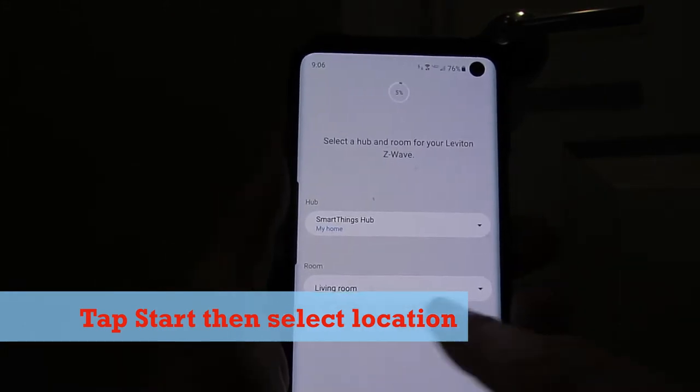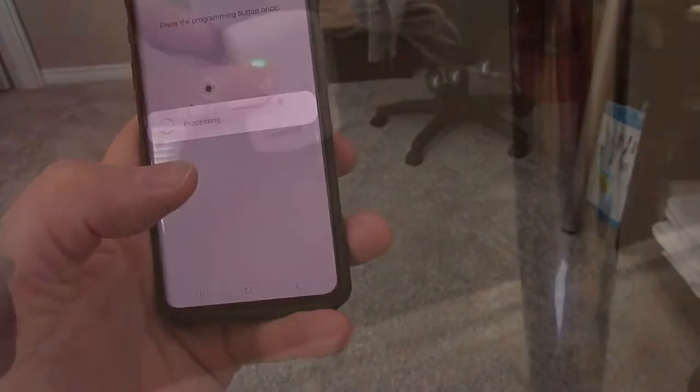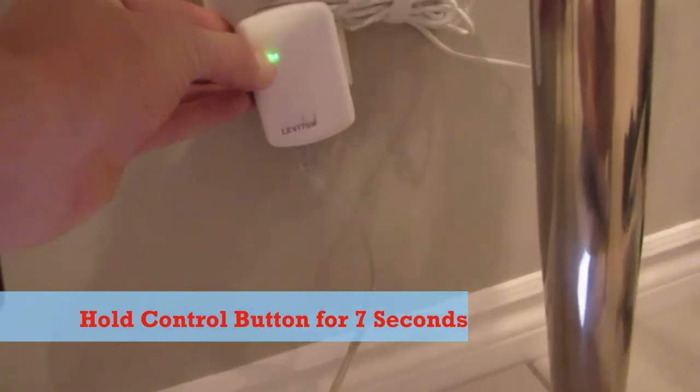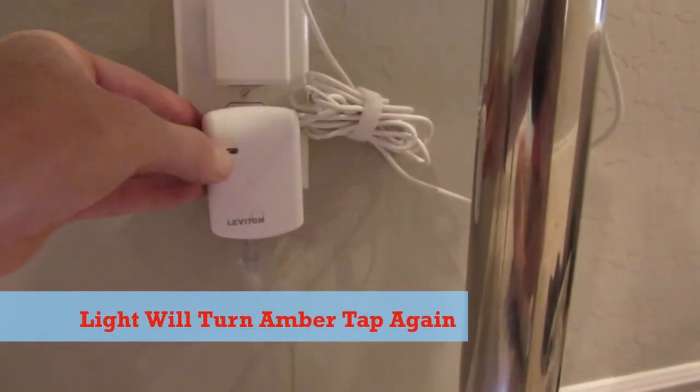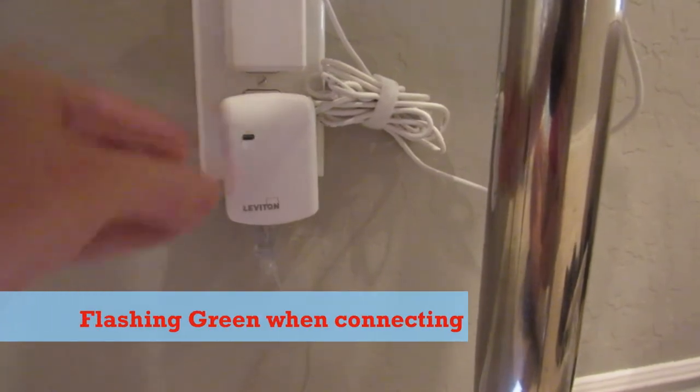Next, select a location — I'm going to choose 'Living Room.' Now go to the plug and hold the control button down for seven seconds. The light turns amber, then tap it one more time and it should flash green. Now it should connect to the SmartThings hub — just look on your app.